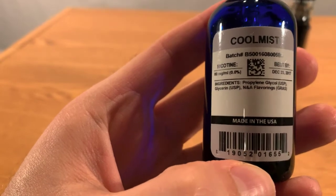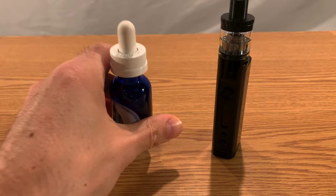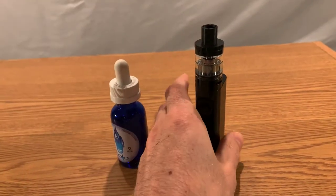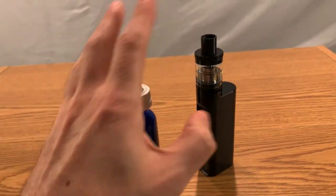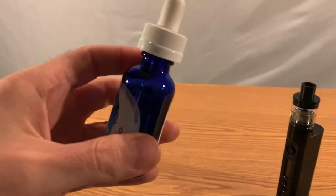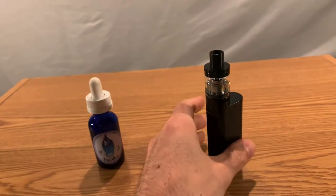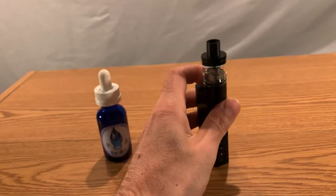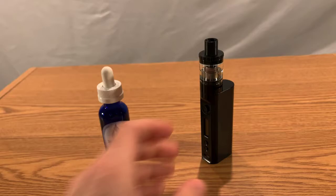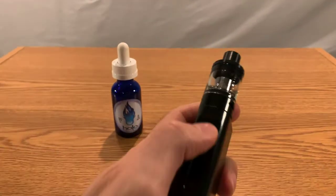I believe this liquid right here was about $20 and then the actual apparatus itself was about $80, so about a hundred dollars to purchase them together. As you can see, I still have a lot left. It was kind of a whim buy — I don't really use it that much, but it's pretty cool to have.